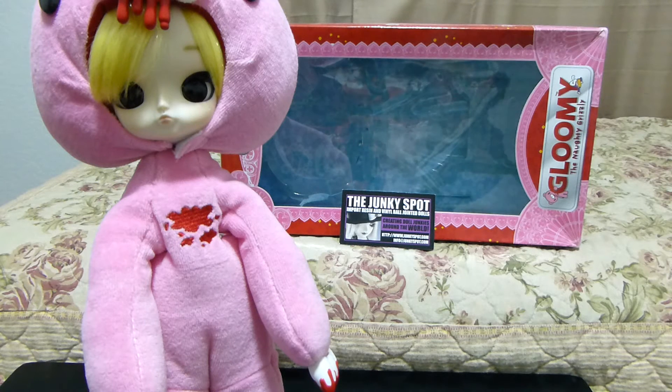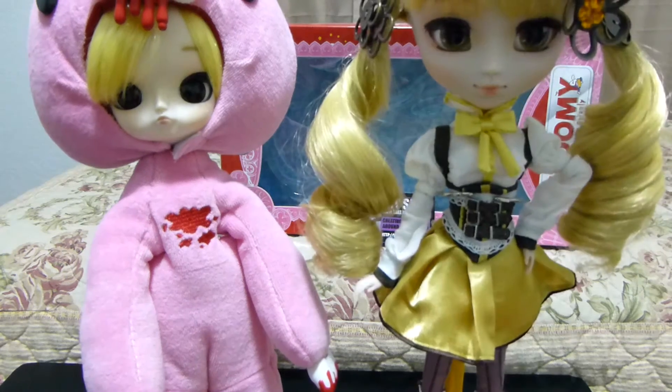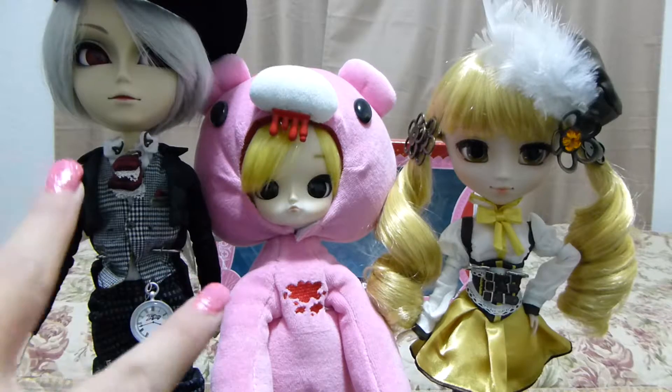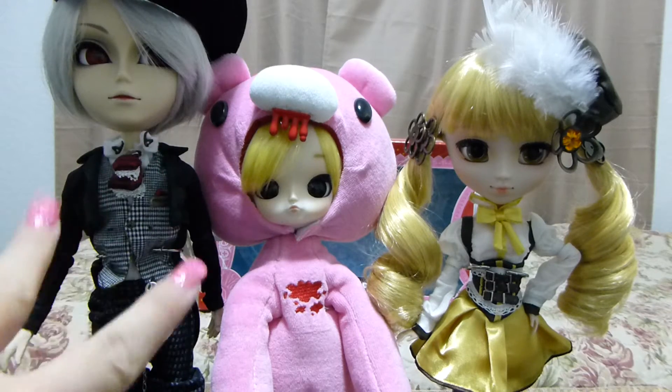Dal is actually the little sister of Tai Yank, which is the love interest to Pullip, so this is like the younger generation of the dolls — the Skipper, if you will. She's considerably smaller than an actual Pullip side by side, as you can see there is a big difference in size. She and Pullip are siblings in the Pullip world.